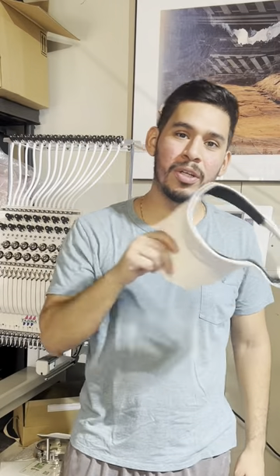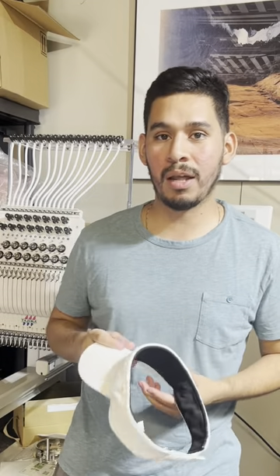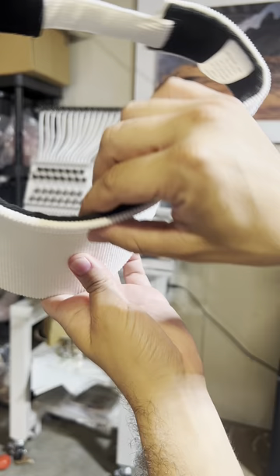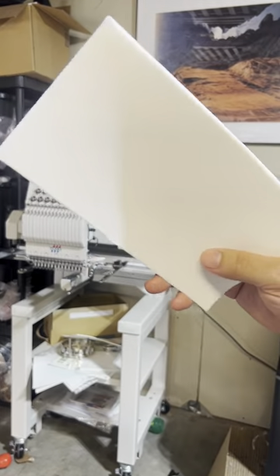What's going on everybody, hopefully you guys are doing good. I'm actually doing this clip after finishing the video for today because I realized there were a few things I did not mention — one of them being the thickness of this visor. The type of visor we actually did was a pink one, but it's the same, it's really thick as it is, and on top of that we used three ounce cutaway as well for the inside.